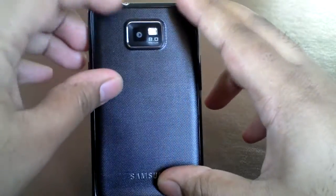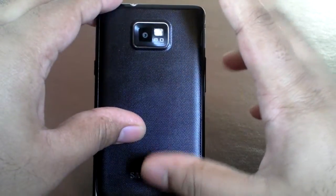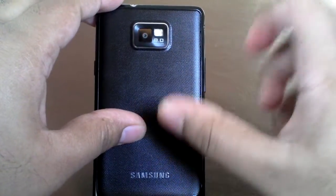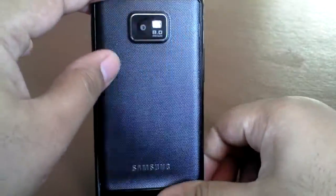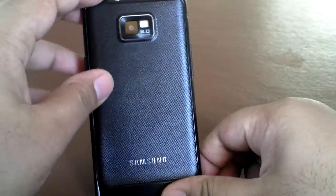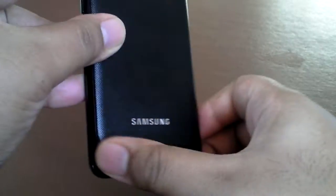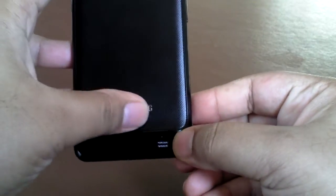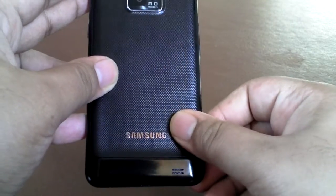At the back, we've got the 8 megapixel camera with LED flash. The good thing is it also records 1080p at 30 frames per second, so the video quality is absolutely excellent. We've got the speaker here at the bottom — it's a very good speaker. All Samsung phones like the Toko and similar ones still have bad speaker quality, but this one is definitely a major, major improvement.